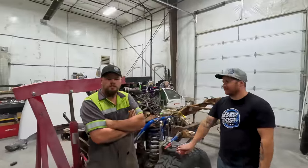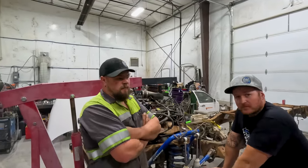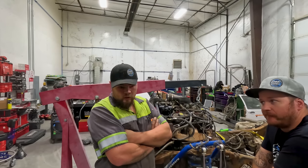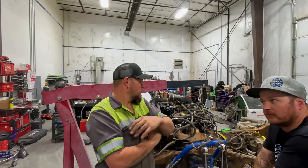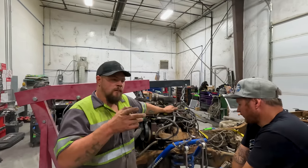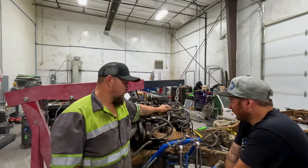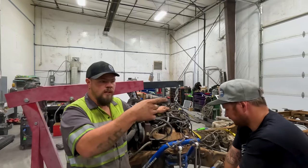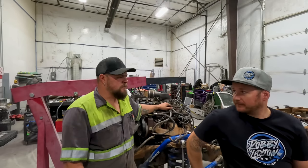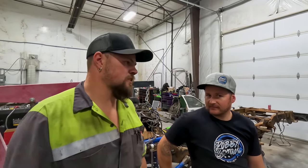We've got a little bit of an issue — got ahead of ourselves. We have to pull the motor back out because we can't put the exhaust in with the motor in, and we can't get the exhaust out of the old frame without pulling the rear axle out. So the motor's going to sit right where it's at — I'm not going to unhook it. We're going to get that rear axle pulled out, then get the exhaust pulled out, then pick up the motor. Two steps forward, ten steps back is what it seems like. So let's get working on the rear axle.